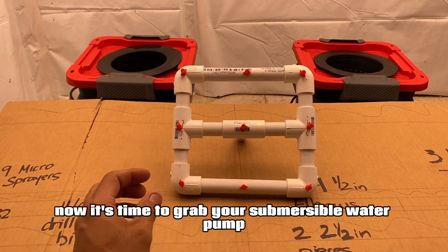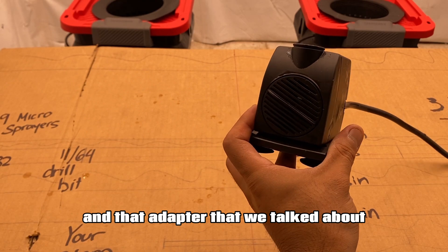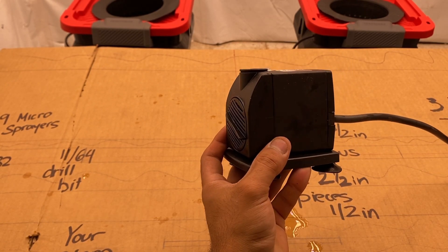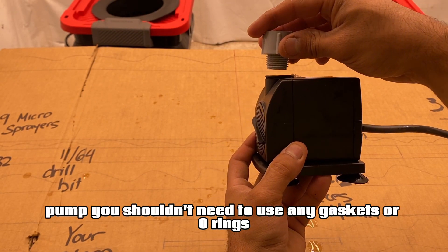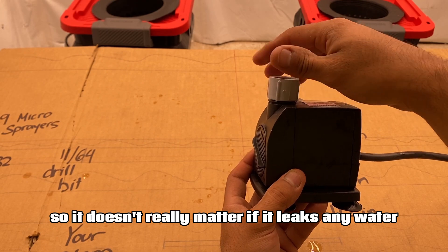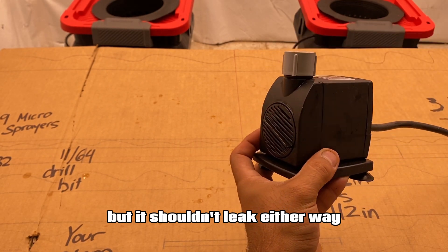Now it's time to grab your submersible water pump and that adapter we talked about, and thread the adapter into the submersible water pump. You shouldn't need to use any gaskets or o-rings, because this is going to sit in the water regardless, so it doesn't really matter if it leaks any water, but it shouldn't leak either way.